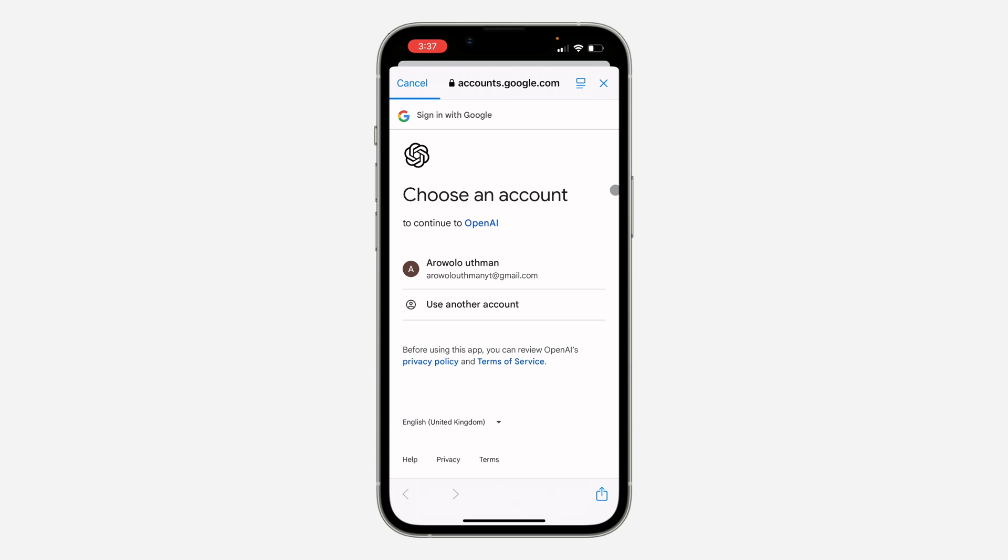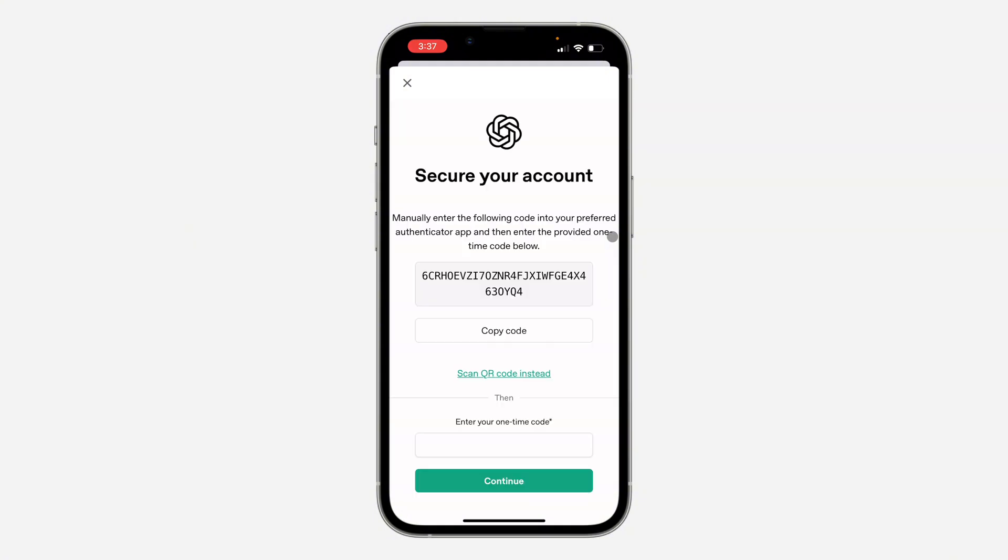You need to sign into your account once again. Once you sign into your account, wait for a few seconds. Now you need to copy this code to link your authenticator app.